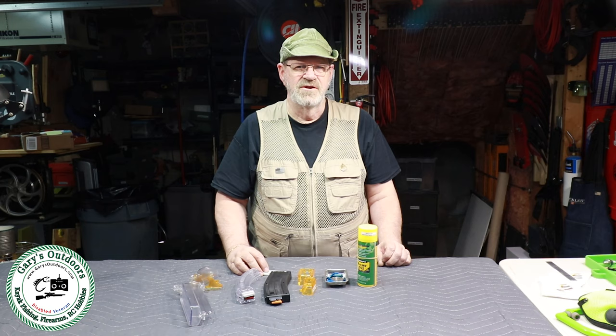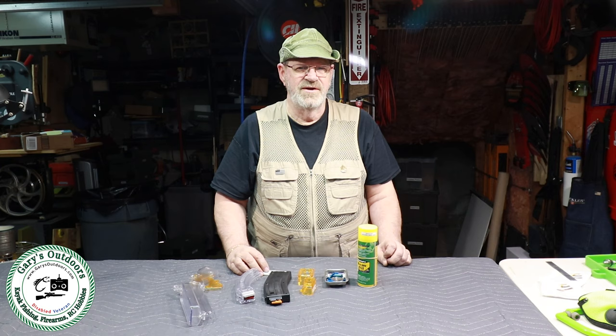Stick around to the end for some extras and information you'll want to see, including how to describe some of the differences and tips on adapters when buying those. Be sure to read the description below as it contains a lot of additional information, links, updates, and corrections. In these videos you can speed up or slow down the playback — click on that little gear icon on the lower right corner of the screen to do that.